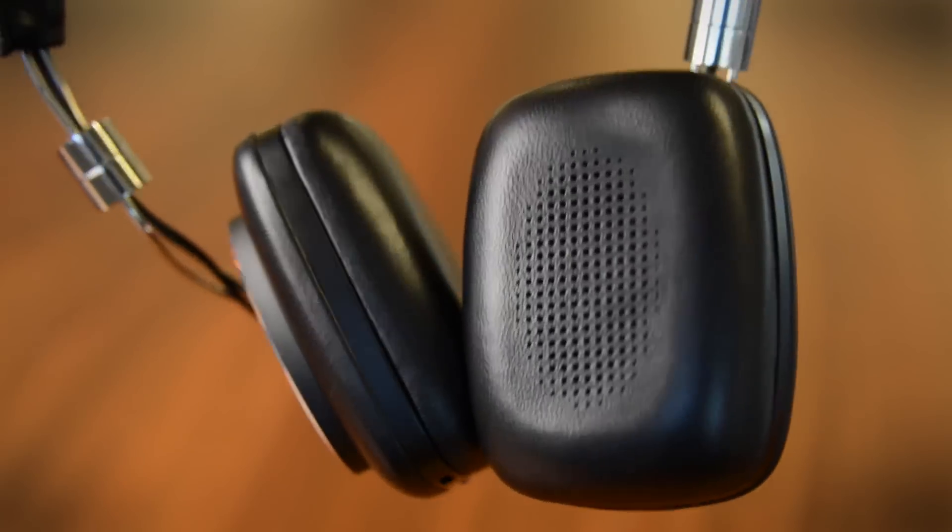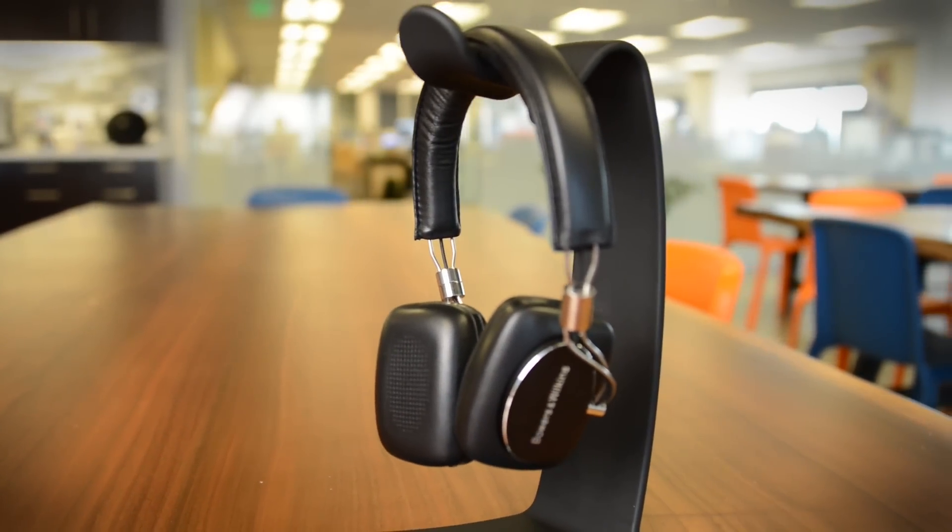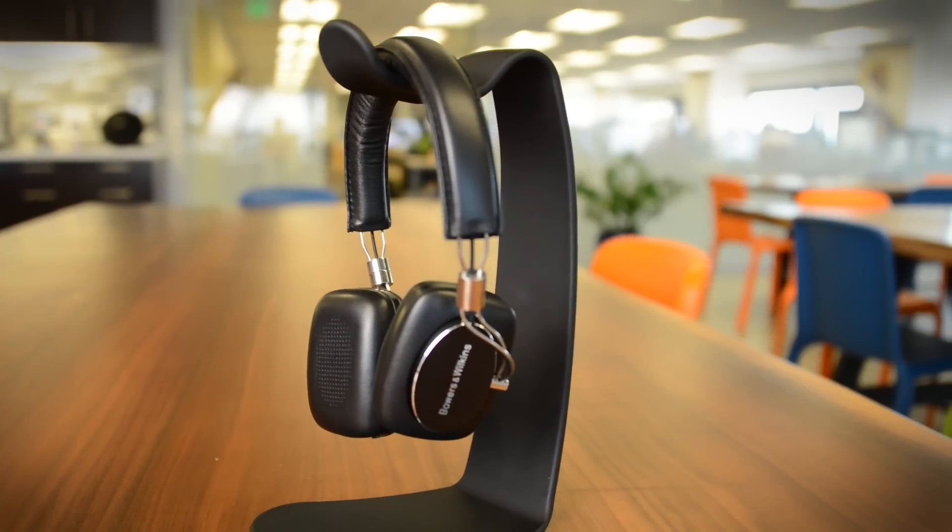Of course, sound is a very subjective thing, so what I can say is you should definitely go check these out. They're super luxurious — I love the way they feel and they do sound good. You just need to find out if it's the right sound for you.